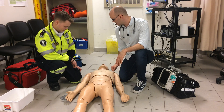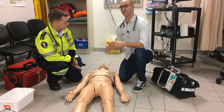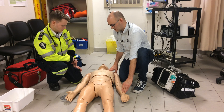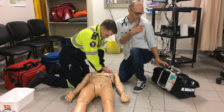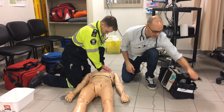He is at an altered level of consciousness. Hello, sir — no response, no response to painful stimuli. Scene safe, one patient. We feel for a pulse and we do not have a pulse. Can you start compressions, Nick? Unit 6-9 requesting additional backup for cardiac arrest.